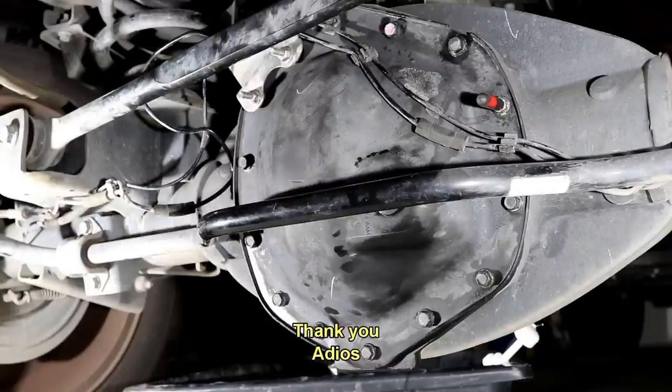This concludes our operation changing the oil in the rear differential on a 2014 2500 Ram. It's not a bad job — it'd be easier if we didn't have that track bar and stabilizer bar in the way, and those can be removed fairly easily if you prefer. I appreciate you watching — we'll see you next time. Adios.